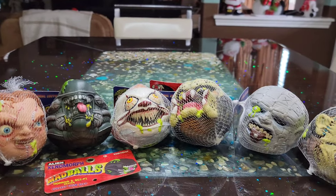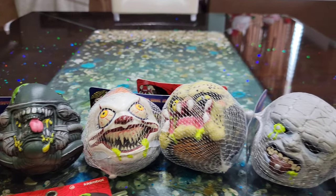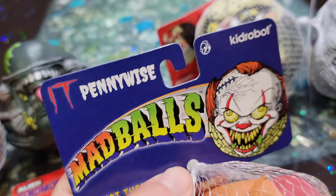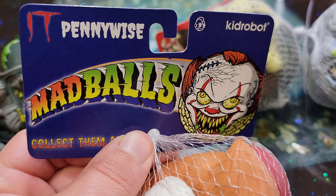Today we have the horror collection of Mad Balls. We have Chucky, a Xenomorph, Pennywise, and you can see the rest. They were old school back in the late 80s, early 90s. I used to collect them, but they didn't have the horror edition back then.